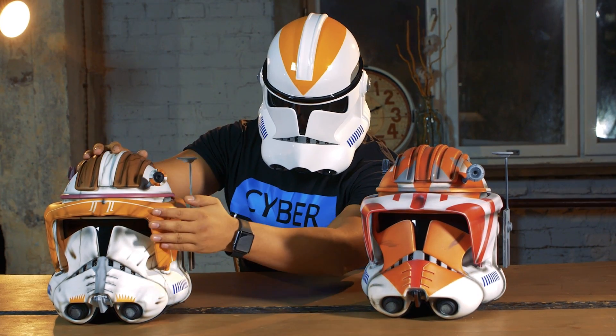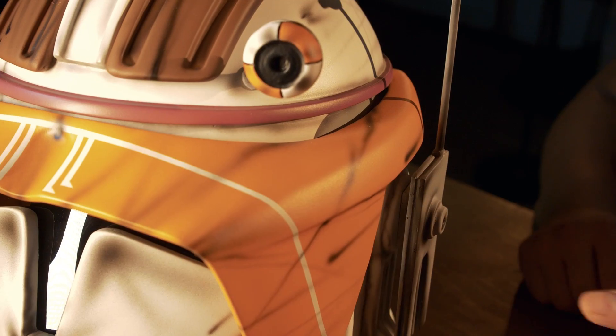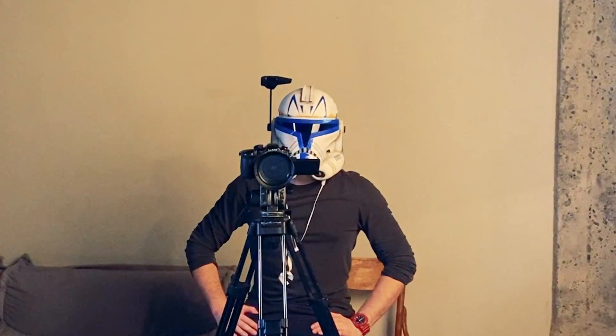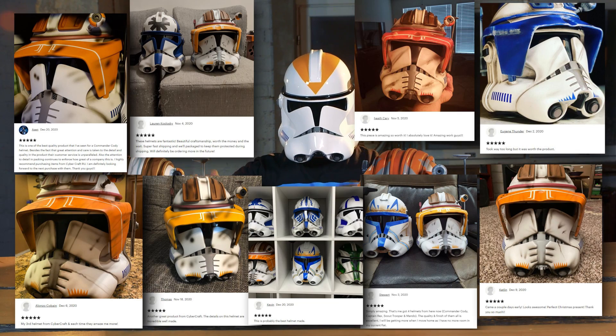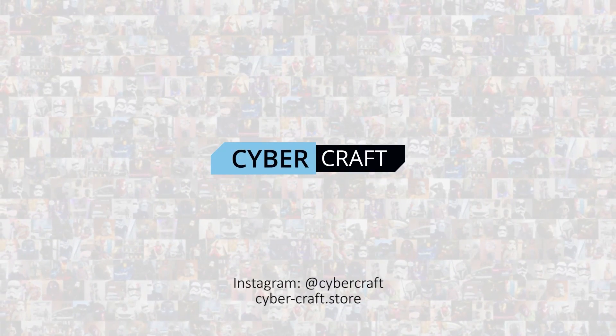For all our helmets, we use professional car painting materials. The transparent tinted visor will let you see your comrades clearly. You can create your army of clones and blow up the droids by following the link in the description. I'll see you next time. Thank you.